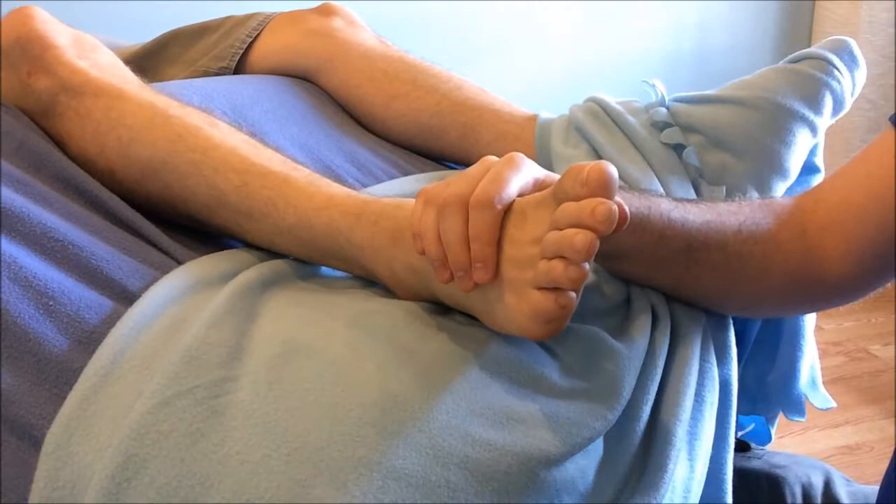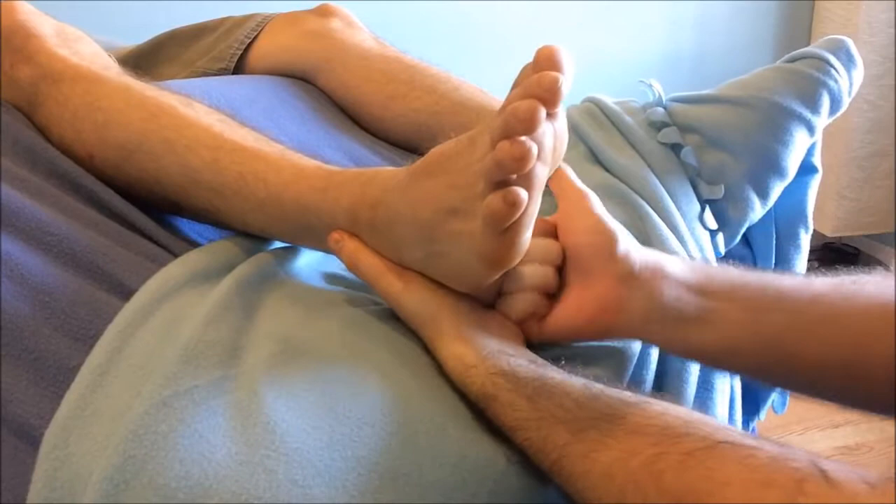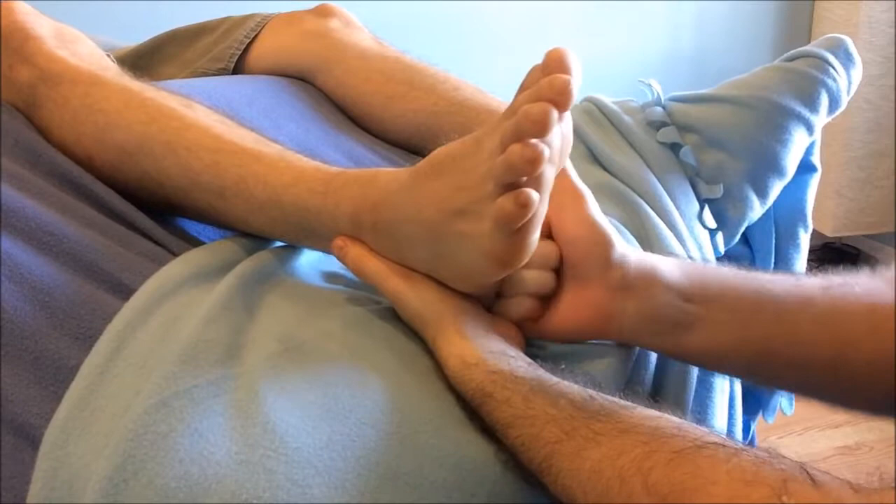Our heel rotation technique comes next. Apply a gloss of cream to the plantar surface of the heel. Grip with the outside hand and create a thumbs-up fist, pushing and twisting into the plantar surface of the calcaneus to create a nice wave-like motion through the body and soften that dense heel tissue.